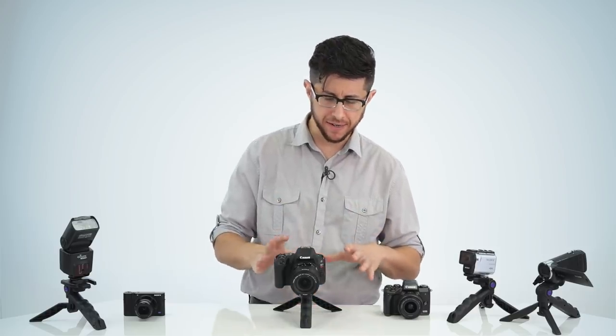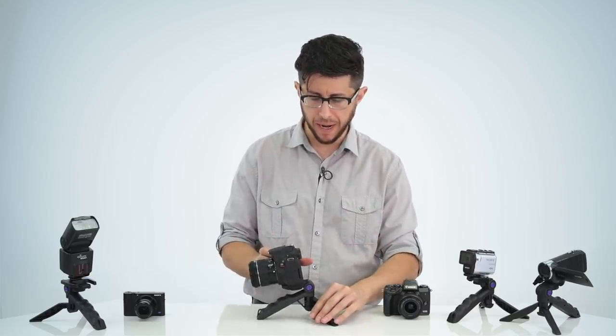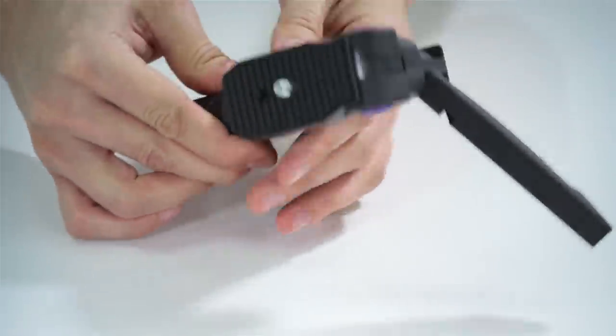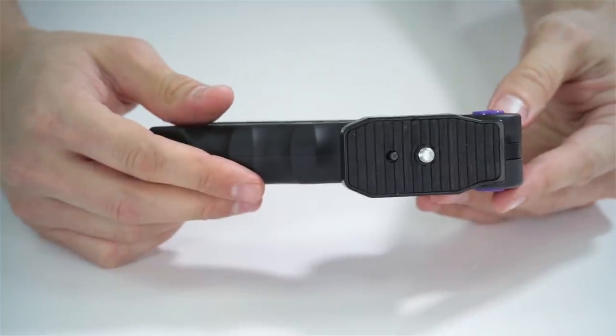The reason why it's called the Mini Pistol Grip Tripod is because you can have it set up in two different ways. You can have it set up like you see here on the table as a tripod, but you can also simply fold the legs in and convert it into a pistol grip for your camera, which is great for when you want to work with video or other types of applications.